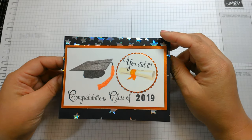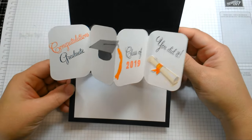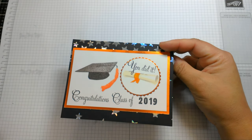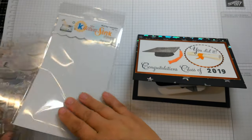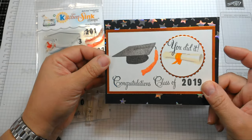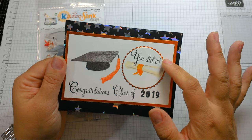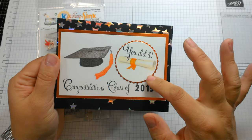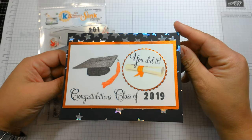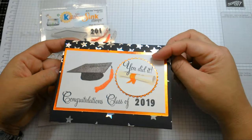So today we are going to recreate the front of this card. It is graduation season, so I wanted to highlight this stamp set from Kitchen Sink Stamps called 'Multi-Step Graduation.' It is a high-quality clear photopolymer stamp set that has different layers for the cap, the tassel, and the diploma. I'll also mention the inside features the pop and twist die from Creek Bank Creations.